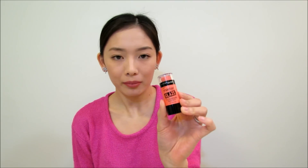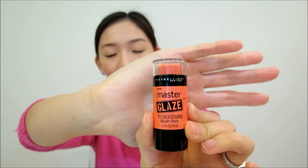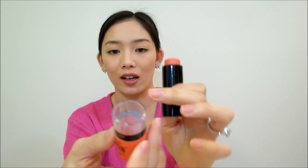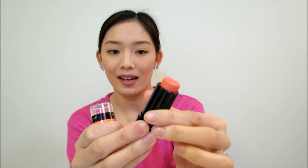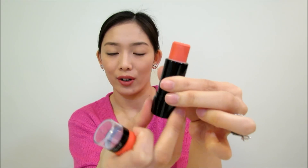First of all, let's go over the packaging. For the Maybelline blush stick, it just has a basic, simple plastic packaging. You lift this up and it's like a clear tube. It has a clear opening so you can see the shade inside, and it's also retractable so you can go up or down whenever you want to use it.